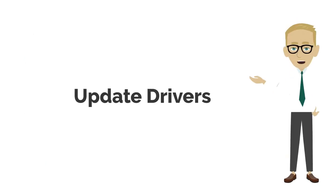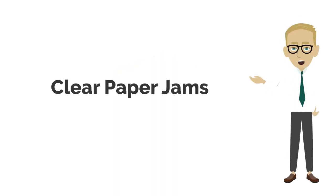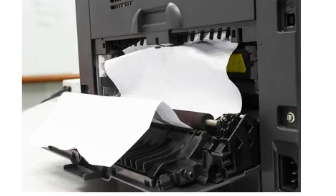Number 4: Update Drivers. Update or reinstall printer drivers to address any compatibility issues. Number 5: Clear Paper Jams. Check for and clear any paper jams or obstructions within the printer.